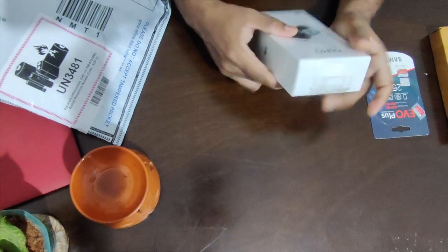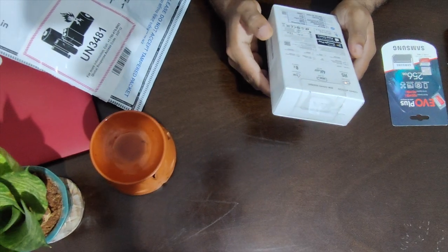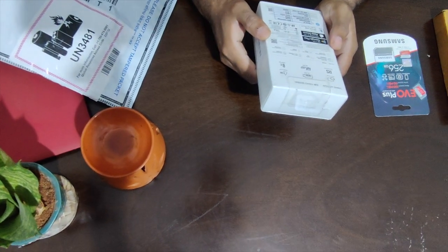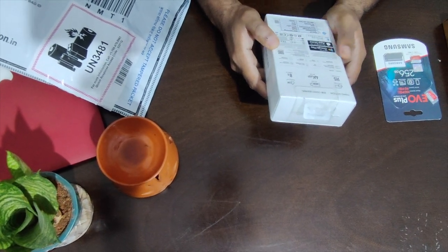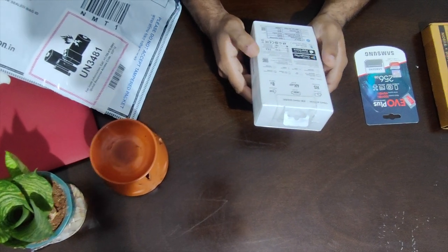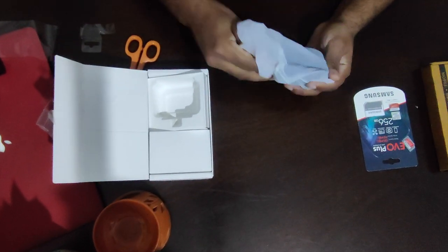Here we have the DJI Osmo Action. What the package states is that it has a dual screen, 4K HDR, 11 meters waterproof, the RockSteady stabilization option, slow motion support, can shoot up to 4K at 60 frames per second, and also has 8x 1080p resolution. So here we have the action camera.